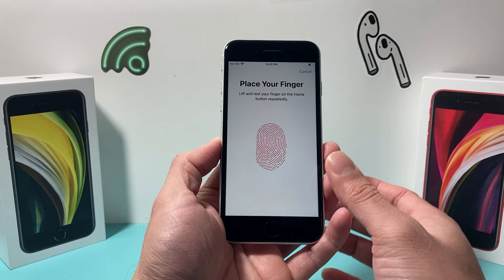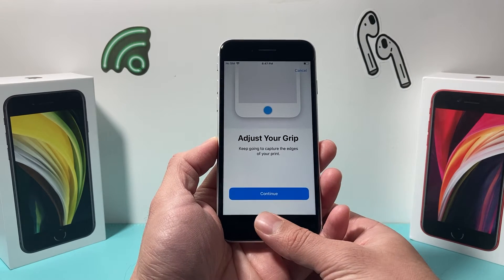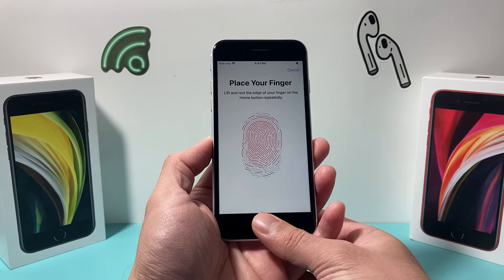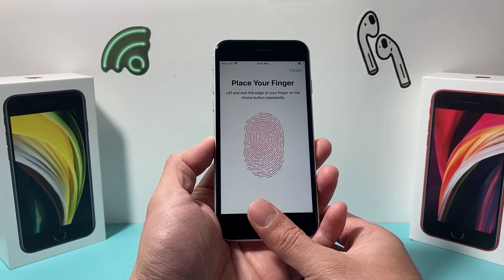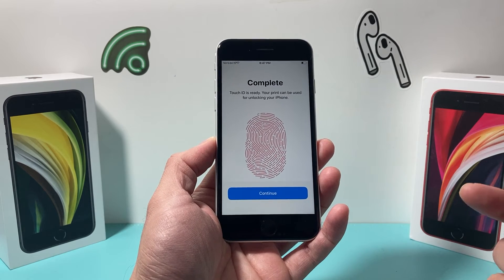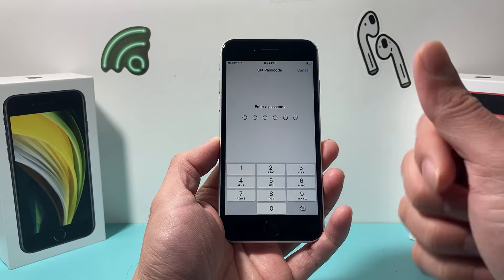You're just going to tap and let it go until it reads it, and then it's going to ask you to adjust the grip. After you hit Continue, move your finger in different angles so it can get all of your fingerprint. As you can see here, I'm moving around, and finally, once it says it's complete, we have turned on the fingerprint part.